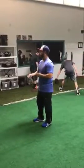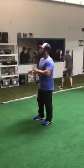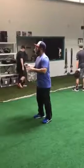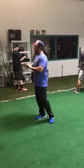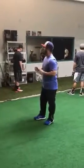So we're going to be doing feeds right now. I want you guys to mix up the location — some to your right, some to your left, some down the middle, some a little bit funky, so they can work on expecting the bad throw.